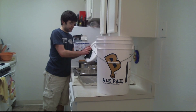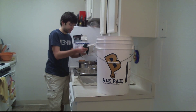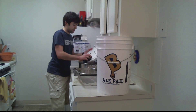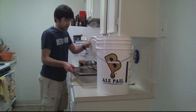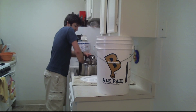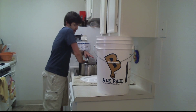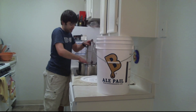Again, with Star San, the nice thing is you don't have to rinse it. You just put it on there — it's not going to affect the taste, it's not going to affect the flavor. It's a pretty good deal. You just want to make sure you get every single crevice to touch it. Nice strainer. You'll see there'll be some bubbles on it — not to worry. That's just how you know it's clean. It's doing its job.